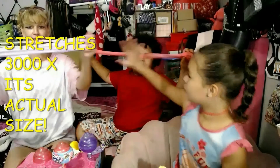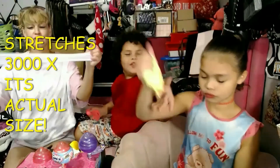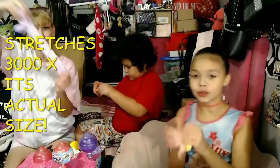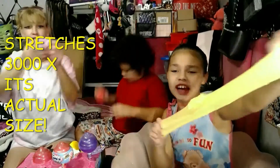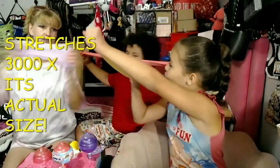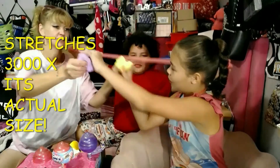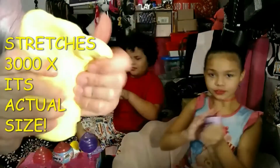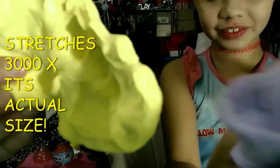This one's harder and it does stretch — that's three thousand times. I got this on clearance, that's why I bought the rest of the box. They were like $3.99 each. This is the hardest one to stretch out of all of them, but it's got sparkles in it too.